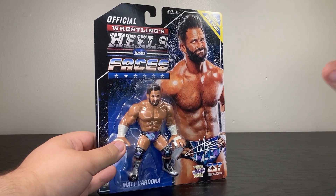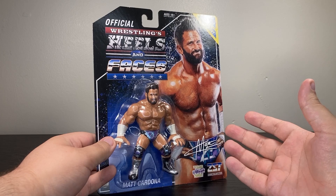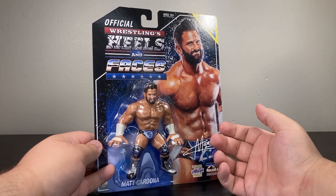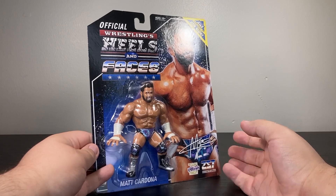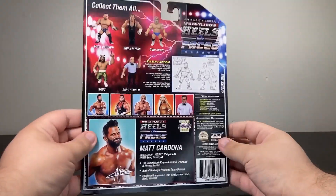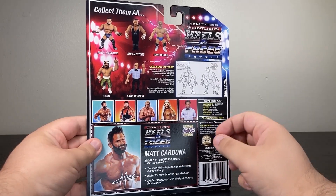I'm really late on this one, but from Zombie Sailor Toys and their official wrestling heels and faces toy line — their WWF Hasbro-inspired line — this is Wave One: Matt Cardona, the former Zack Ryder and king of the indies, also one of the hosts of the Major Wrestling Figure Podcast.